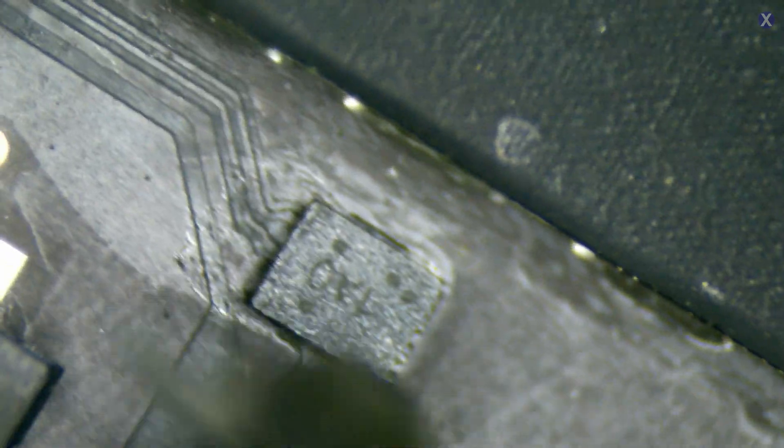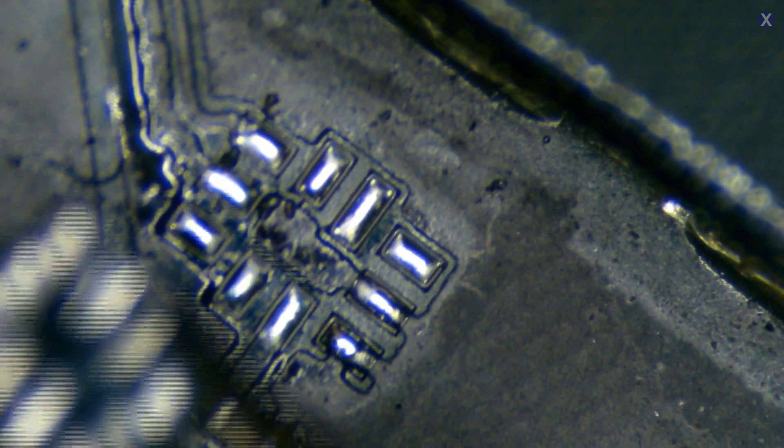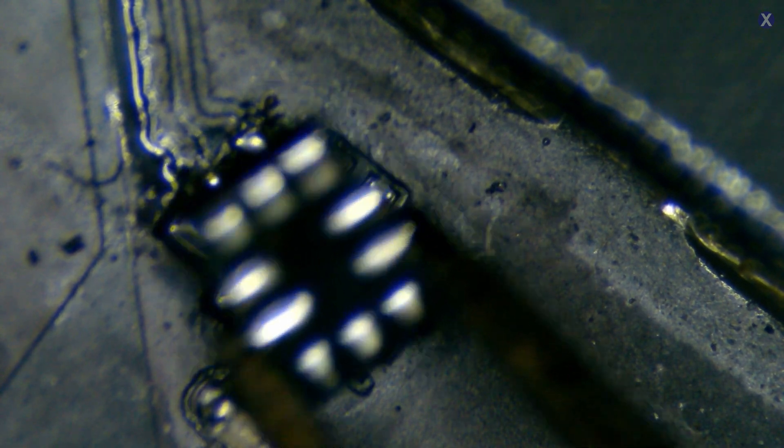We don't like this — it's not good enough because it can go underneath. Let's remove this one too and check the other side to make sure. Got another one. Our pads look good — not too bad, but you always want to check. The chip looks good too. When you do the flux with the hot air, it usually cleans it anyway, but we want to make sure nothing's burned. Everything looks good.